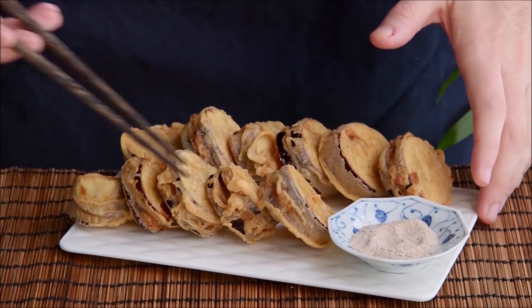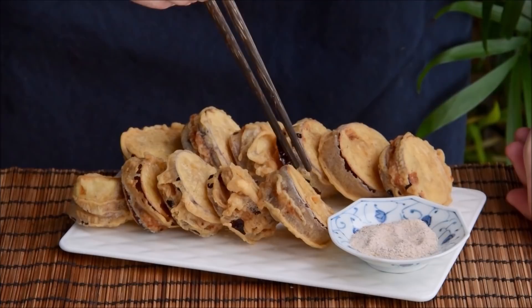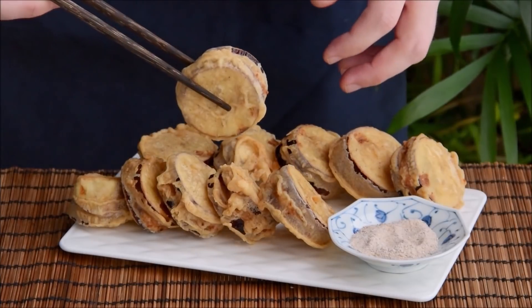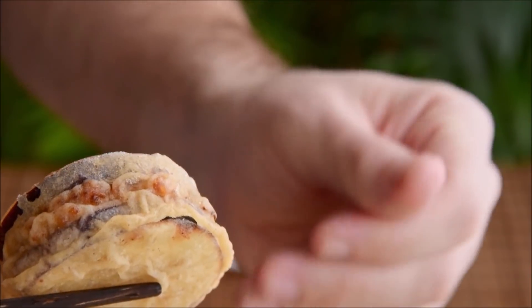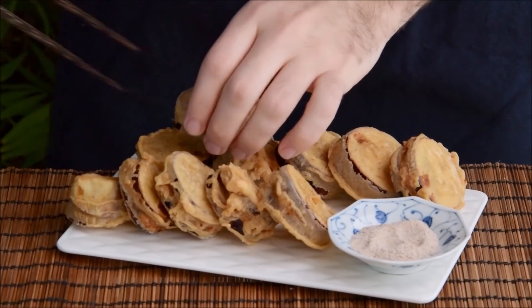What you're looking at is some tender eggplant, stuffed, deep fried, and served with a bit of salt and pepper mix for dipping. The eggplant inside just sort of melts, so you end up with this awesome crispy on the outside, gooey on the inside situation going on.